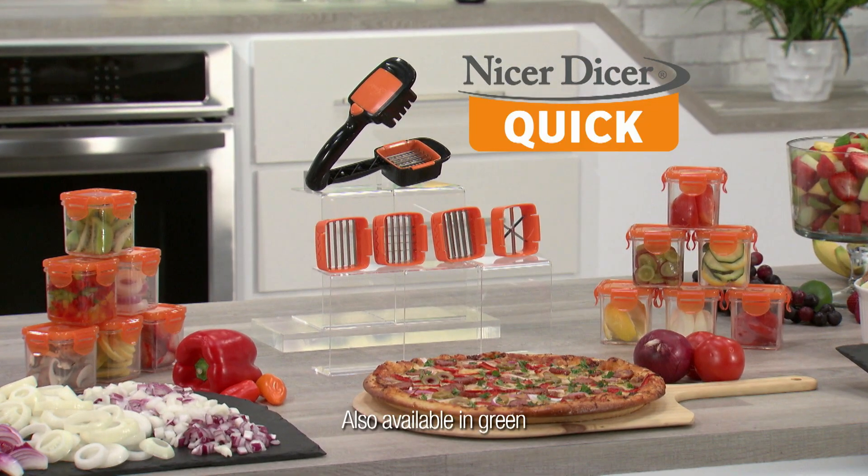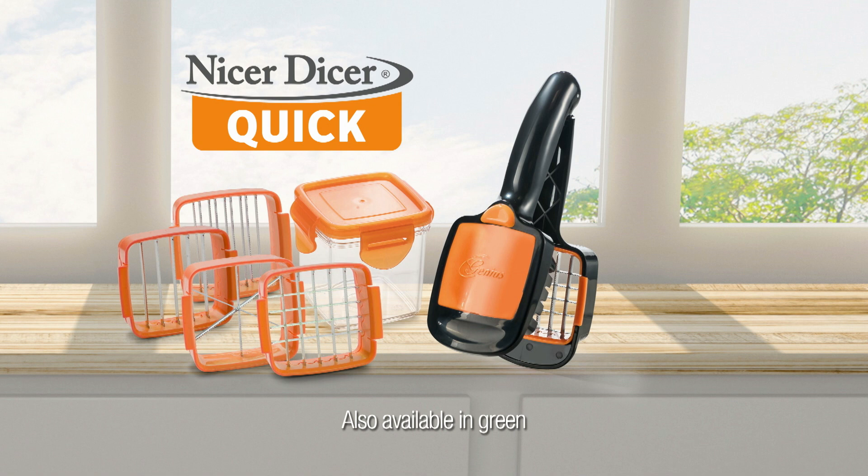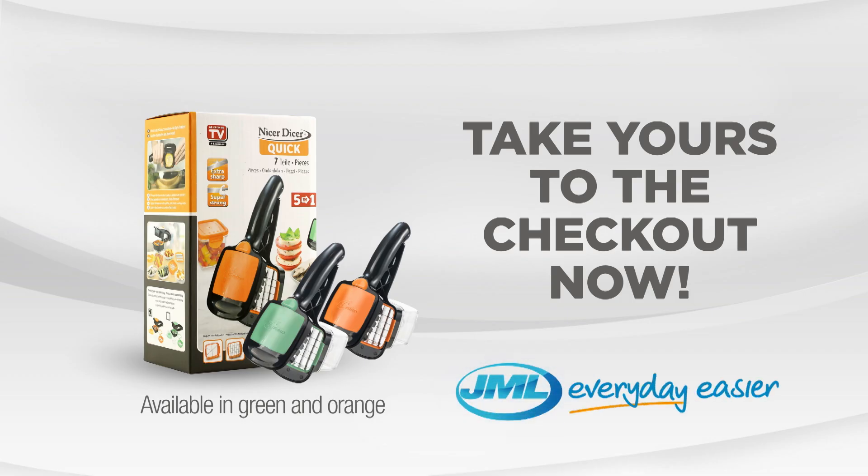If you want to save time in the kitchen, you need the super fast, easy to use, compact food slicer — the Nicer Dicer Quick from JML. Take yours to the checkout now.